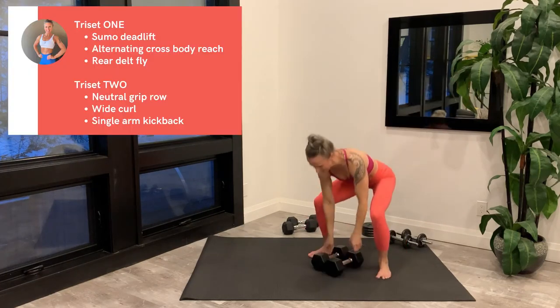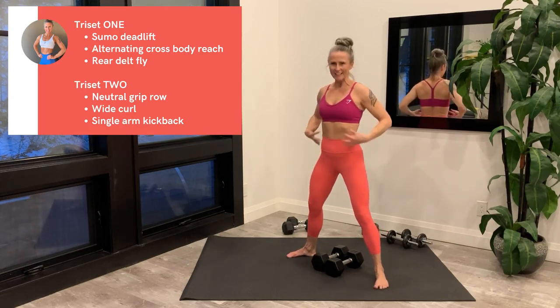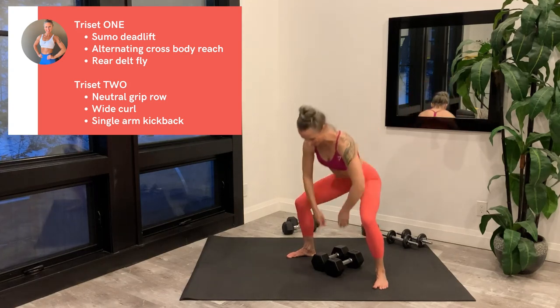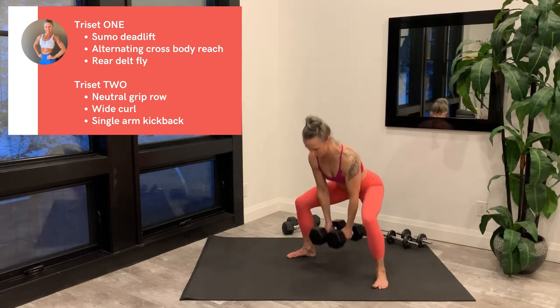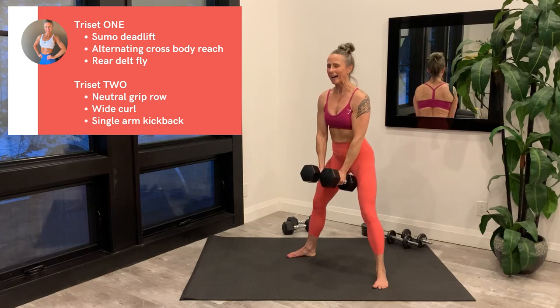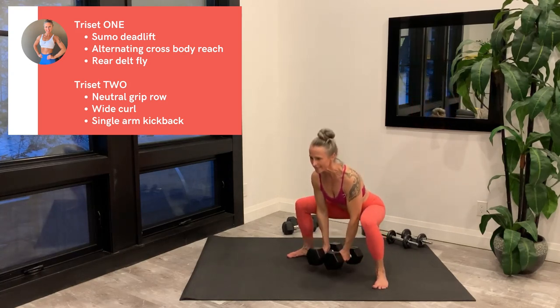Here's your preview of all three exercises in Tri-set 1. Sumo deadlift: place the middle of your dumbbells on an imaginary line running between the arch of each foot, feet wider than shoulder width, toes pointing out slightly. Tight core to keep your back flat, keep your chest up as you press hard through the feet to come up. Wide stance targets the inner thighs and glutes.